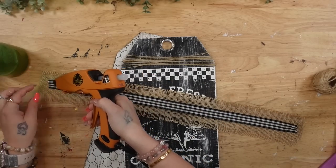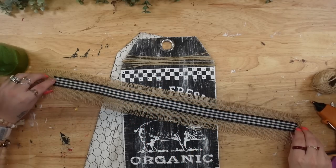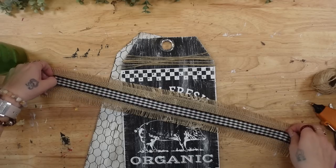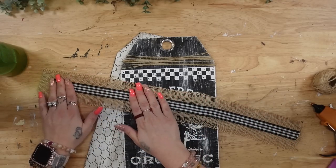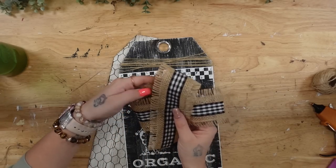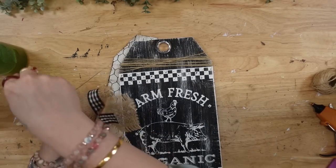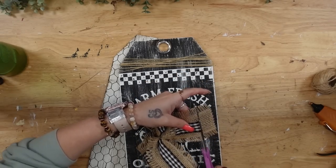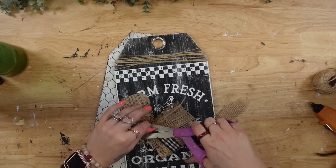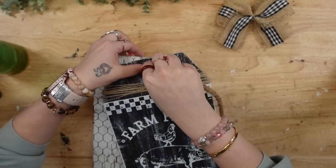Next, I'm going to take these ribbons — one is a burlap ribbon with frayed edges that I got back at fall time at Walmart and now I can't find it anywhere. I've been using this farmhouse ribbon and I'm so mad I didn't grab several rolls. I took these two different types of ribbons, both from Walmart, lay the buffalo check one on top of the burlap one and glue that down, then make a very simple bow tying it in the middle with some jute. I cut the ends and set that aside.